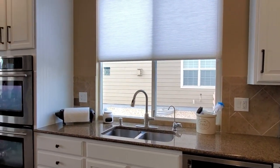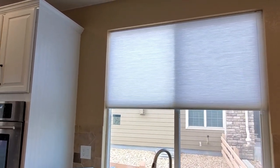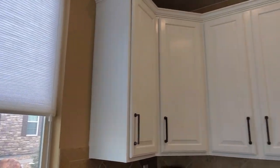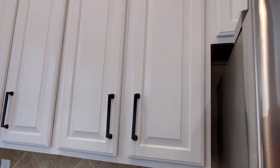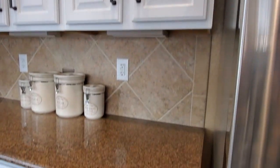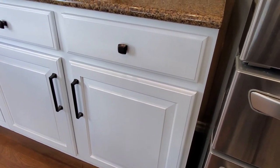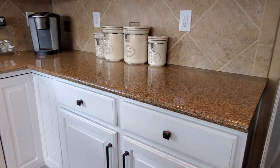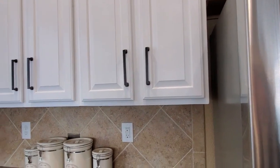I did the beadboard there and also over here. I did not do the beadboard wallpaper back on that side since you don't really see it, but I did paint it white. I pulled the refrigerator out to paint the cabinets on the side and had to pull it out again to paint the walls behind it.